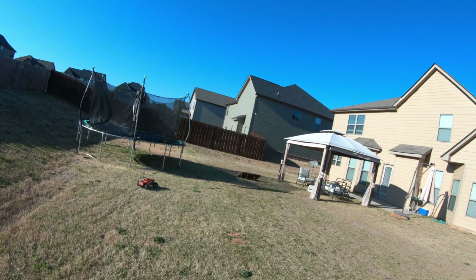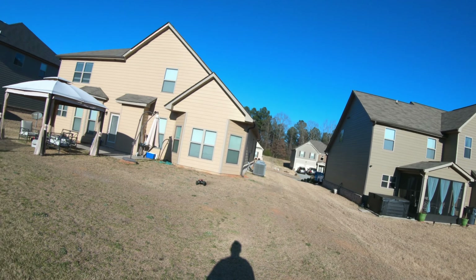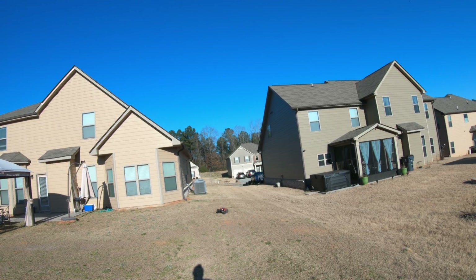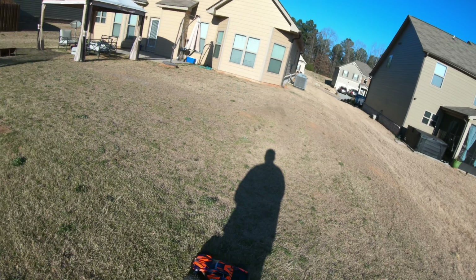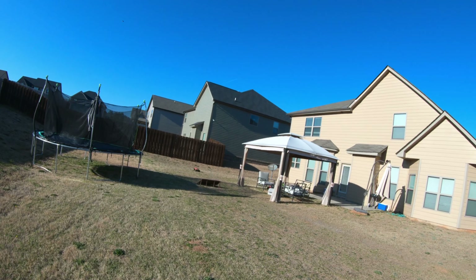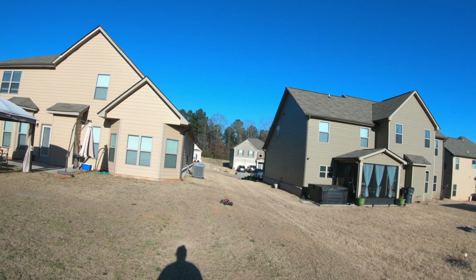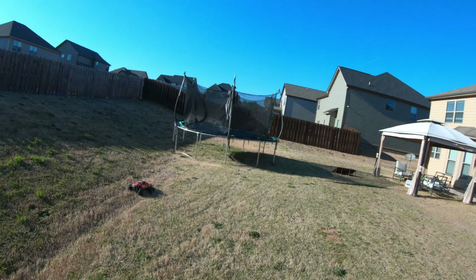Those Sludge Hammer tires hook up pretty well. And I know people are gonna say the ramp didn't have enough arc, but it's the same ramp the Granite flipped on easily. I do think as far as grip, the Sludge Hammers are a little bit better when it comes to grip than the Arma fortress tires.